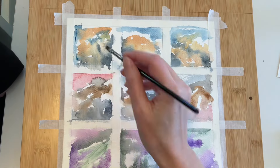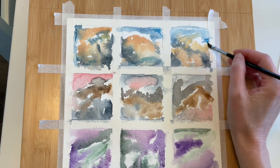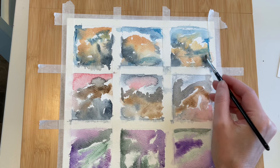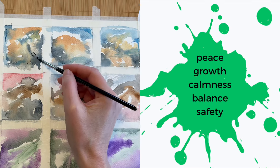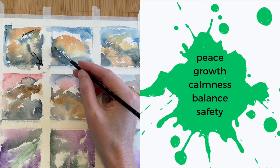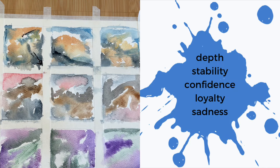The background layers are dry, so I'm coming back through with darker variations, still using the same color palette for each row. And on to Green: peace, calmness, growth, balance, and safety. Blue: depth, stability, confidence, loyalty, and sadness.